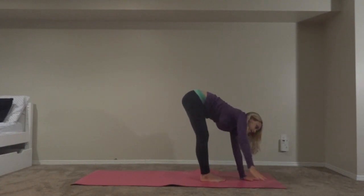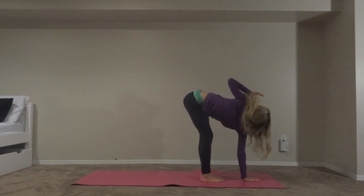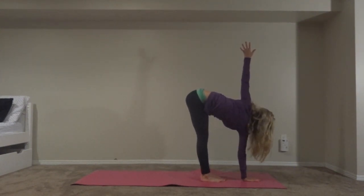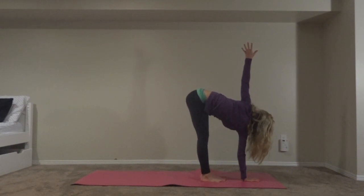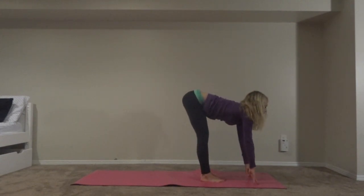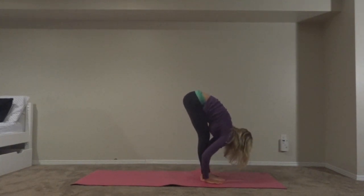Now release that and switch arms — bring it up. Then go back into prepare pose, lower down into forward fold one more time.